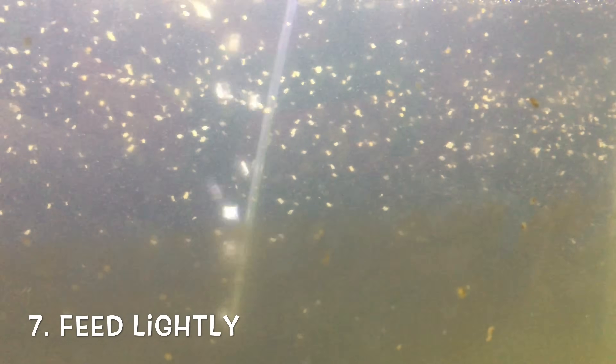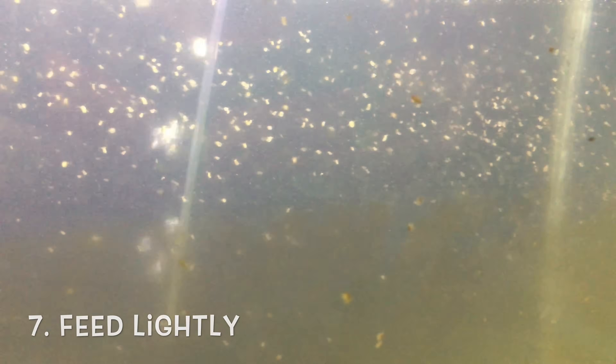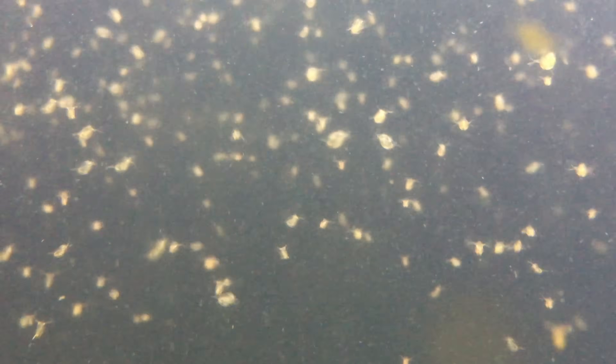Number seven: feed lightly. It's always better to underfeed than to overfeed Daphnia. People talk about feeding them when you notice the water is slightly cloudy with food — that's great — but it's better to allow it to clear occasionally and then feed again, rather than trying to keep it perpetually milky.